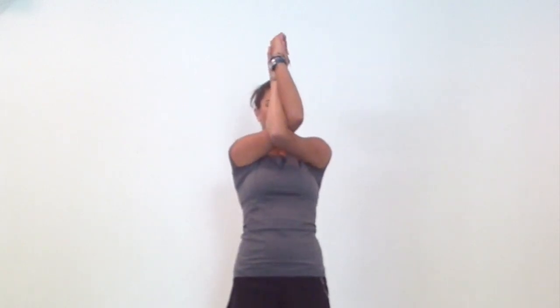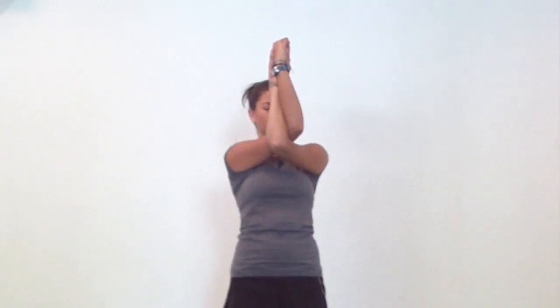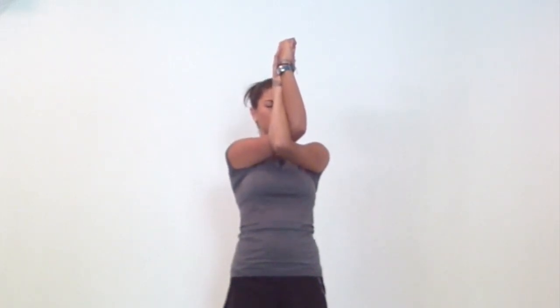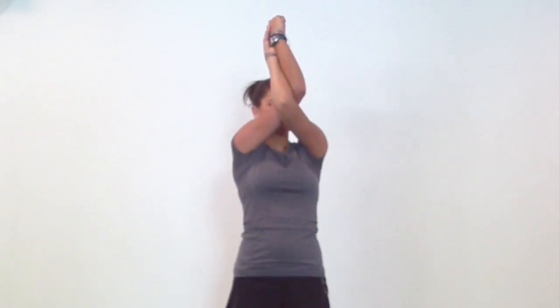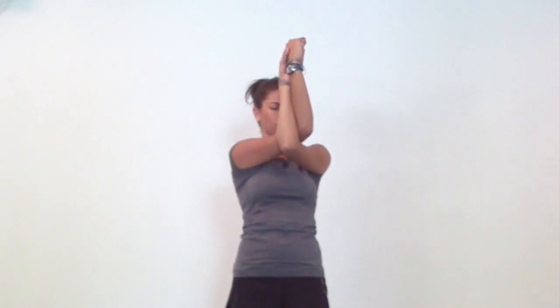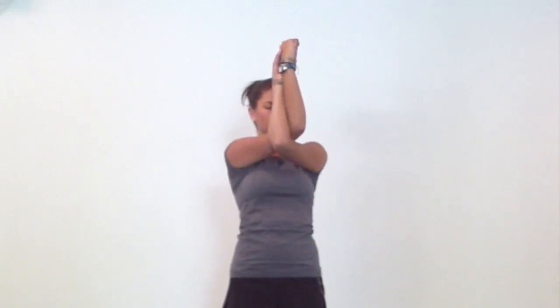Roll your shoulders and your neck before we switch sides. When you're ready, extend your arms forward and this time cross left under right at the elbows and again at the wrists. Modify if you did on the other side and experiment with movement in your arms, shoulders and neck. Find what feels best for you and breathe into it.